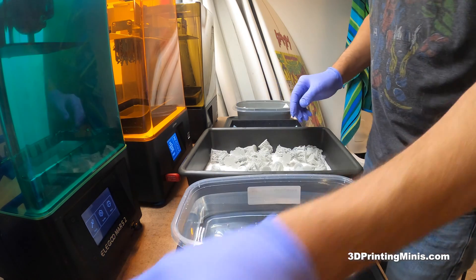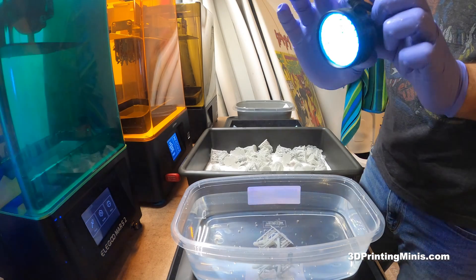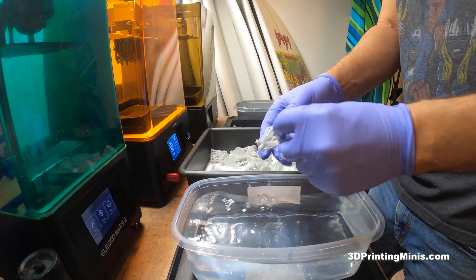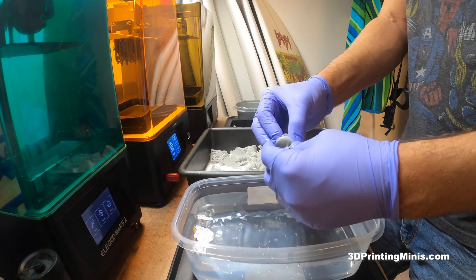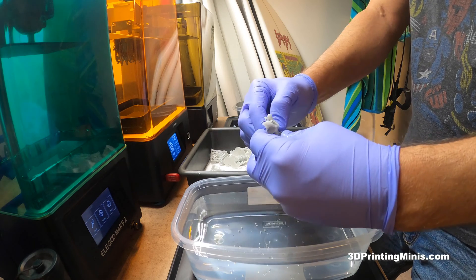At the end I'm going to cure these with a super bright UV flashlight I got on Amazon for like 12 bucks — I'll put a link in the description. It's great for cleanup around 3D printing in general and other household uses.